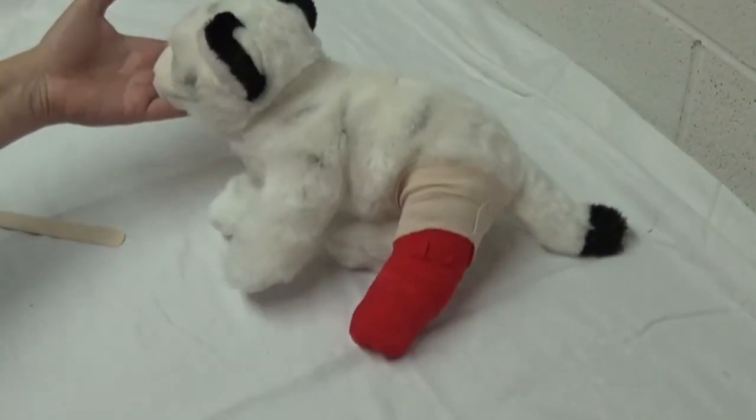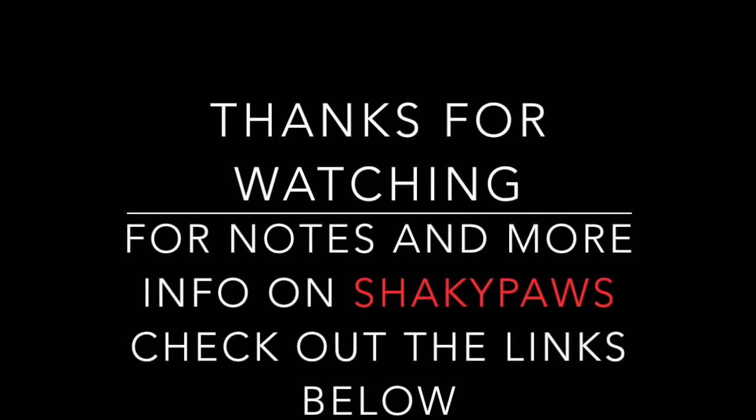And then we have our lovely little modified Robert Jones. Thanks for watching this video, and for further information about Shaky Paws, check out the links below.